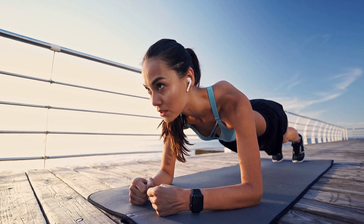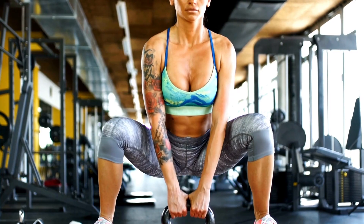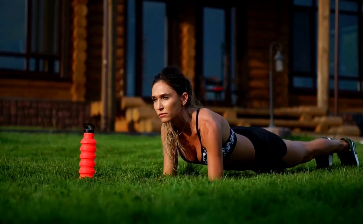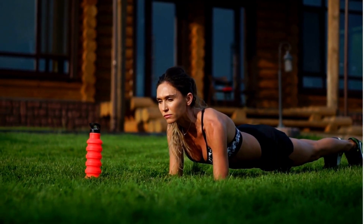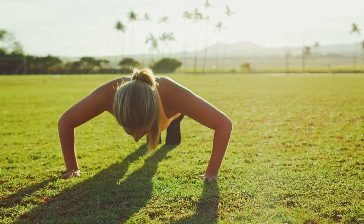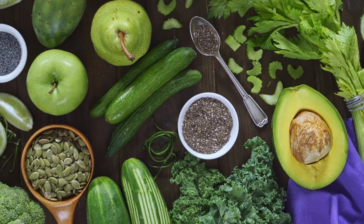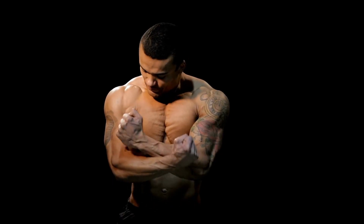There you have it — four powerful exercises that will help you transform your body quickly in just two weeks, all without any equipment. Consistency is key, so aim to perform these exercises at least three to four times a week. Combine this workout routine with a healthy diet and adequate rest, and you'll be well on your way to achieving your fitness goals.